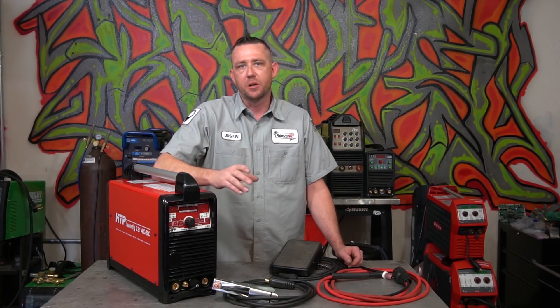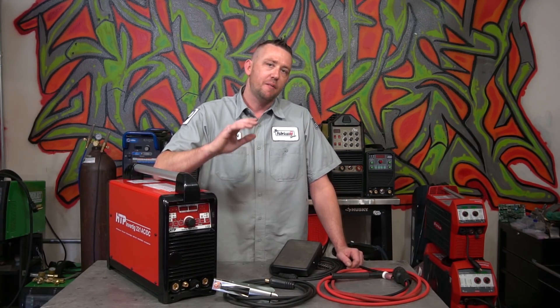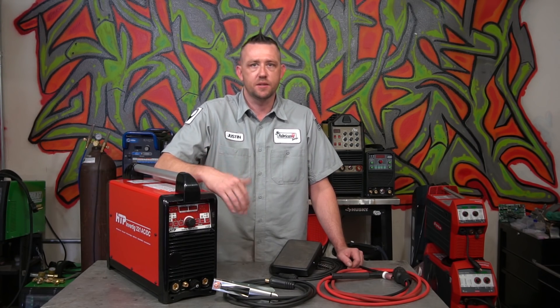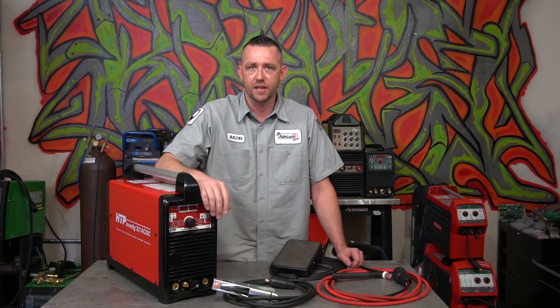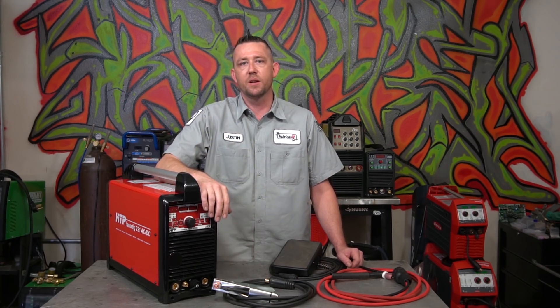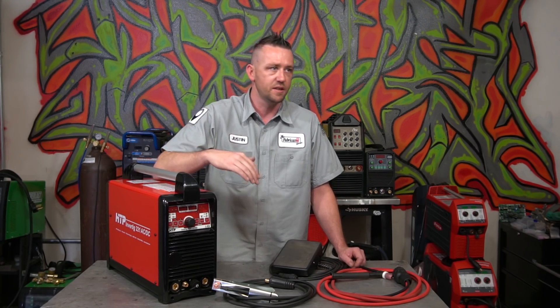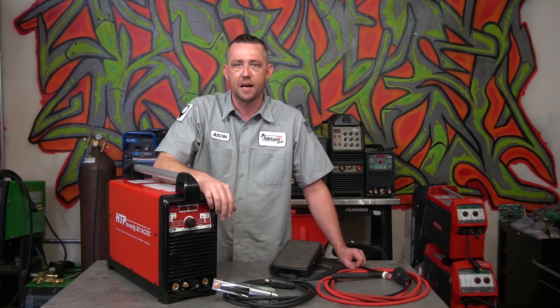At Fabtech 2017 in Chicago, I was very active on Instagram and Facebook for TFS, asking what people wanted me to go check out, do, see, or show them. So many people were in those comments daily saying, have you gone to HTP? Can you burn the Invertig 221? Can you check it out? I want to know what you have to say about it. I said yeah, sure.